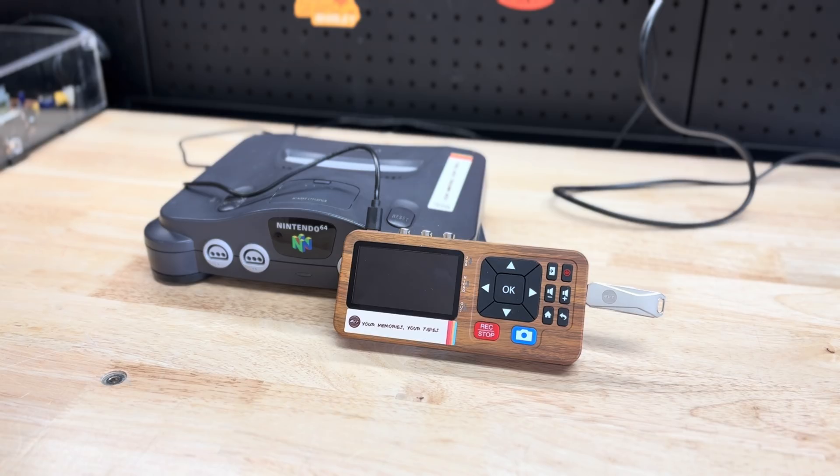This not only works for the N64, but with other classic consoles such as NES, SNES, Sega Genesis, PlayStation 1, and even the GameCube.